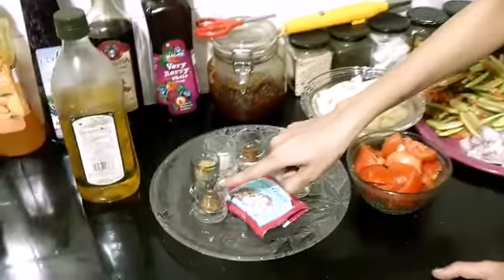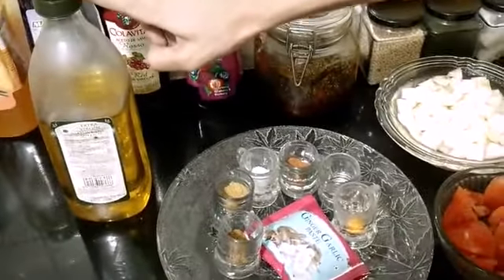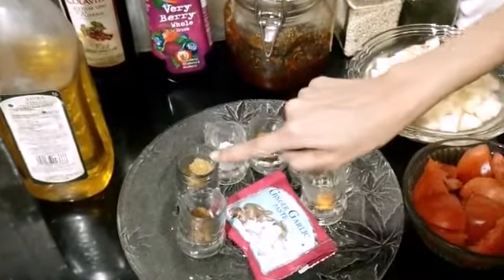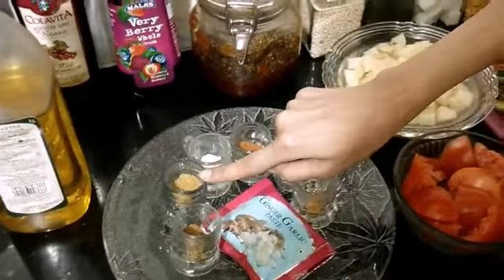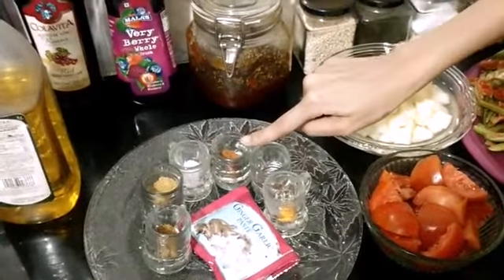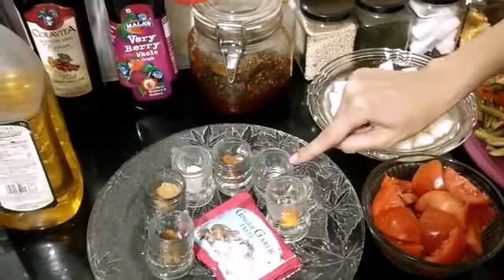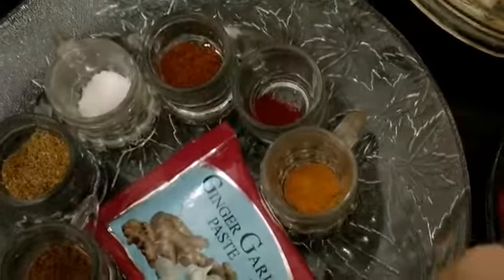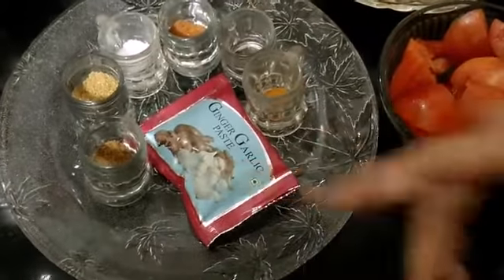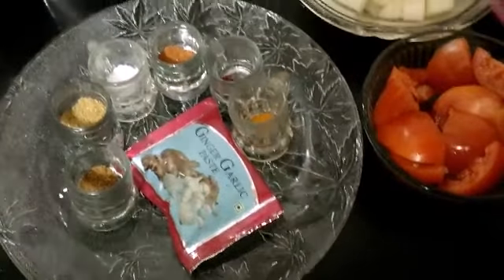We will start with the ingredients. I have oil for cooking, one teaspoon of zeera, one tablespoon of dhania powder — that's coriander powder — salt according to taste, garam masala one teaspoon, red chili powder according to taste, turmeric powder one fourth of a teaspoon, and ginger garlic paste — this is a mixed paste — I'm using two tablespoons. You can log on to my videos to see how to make homemade ginger garlic paste.